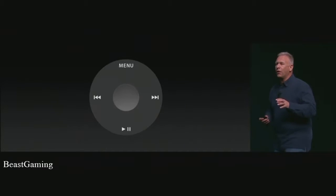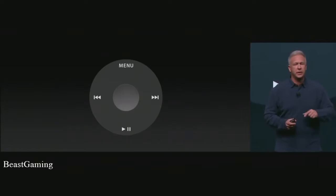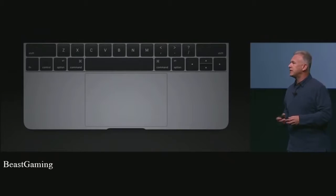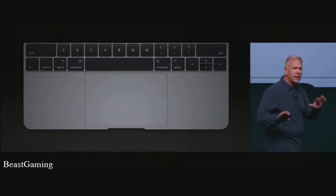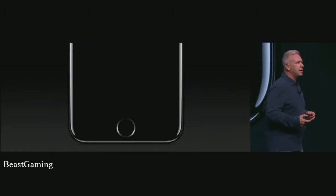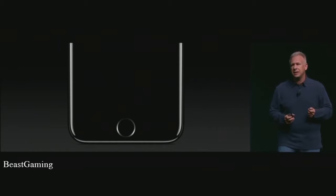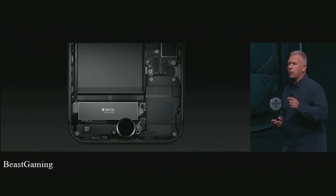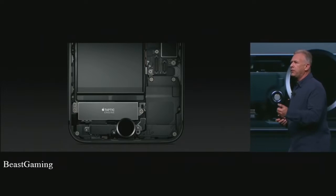We've done this before — changed our input devices in big ways. With the iPod, it started with a mechanical click wheel and then we updated it to an electrostatic wheel and it was so much better. We've done it recently with the MacBook and MacBook Pro with the Force Touch trackpad. Now we're doing this with the home button. We've re-engineered it. It's now force sensitive, solid state, and works together with a new generation Taptic Engine. This Taptic Engine is more responsive, puts out a wider range of frequencies, and creates an incredible feel with the new home button.